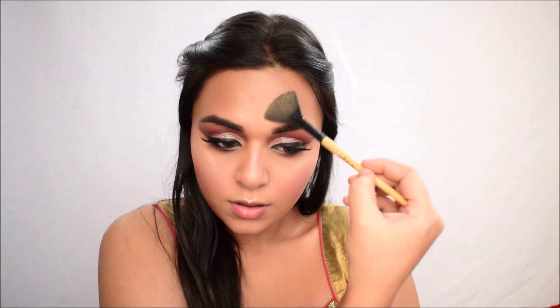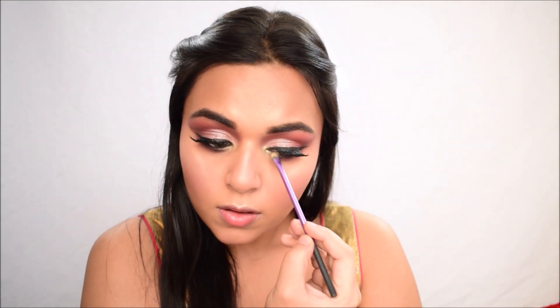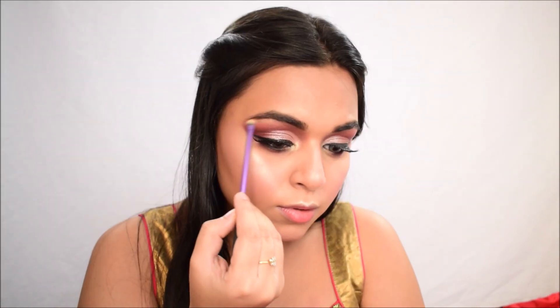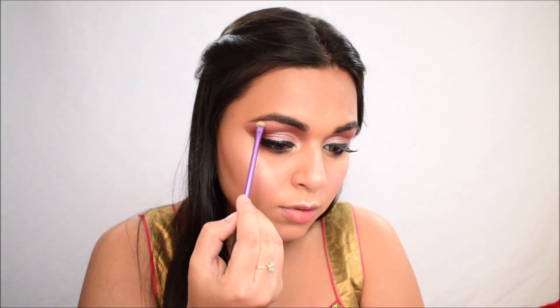I love applying the highlighter on wet skin — it just looks so much better. I'm applying it to the inner corners and nose as well. I'm also going in under the brow bone, and don't forget your collarbones either because you want them to shine along with your face.